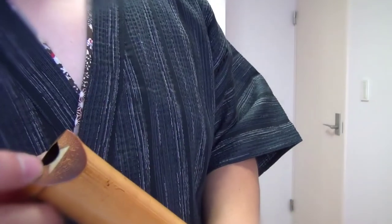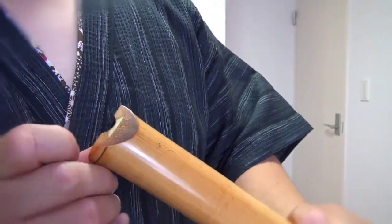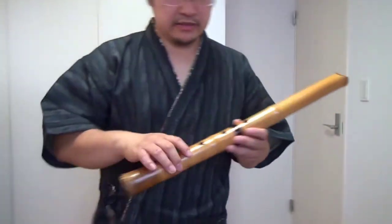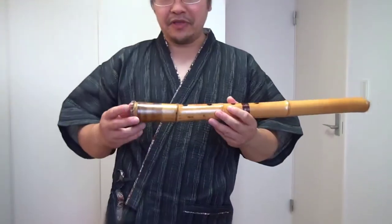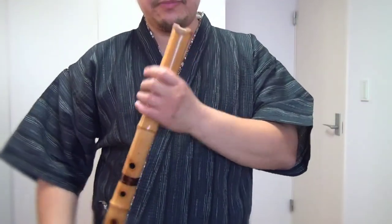Instead of using water buffalo horn, the inlay is made from elephant ivory, so it's a very expensive piece. Unfortunately, I can't export or import this into any other country — it's illegal now. This flute was made maybe 30 or 40 years ago, before they banned it.